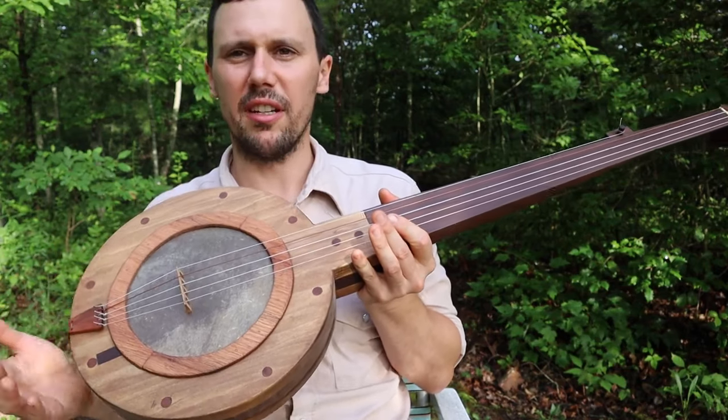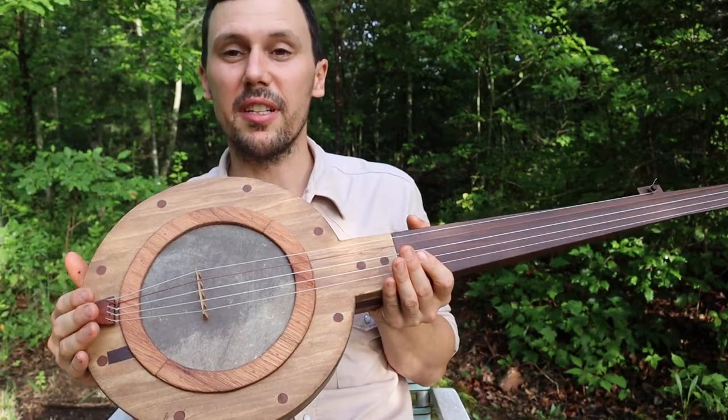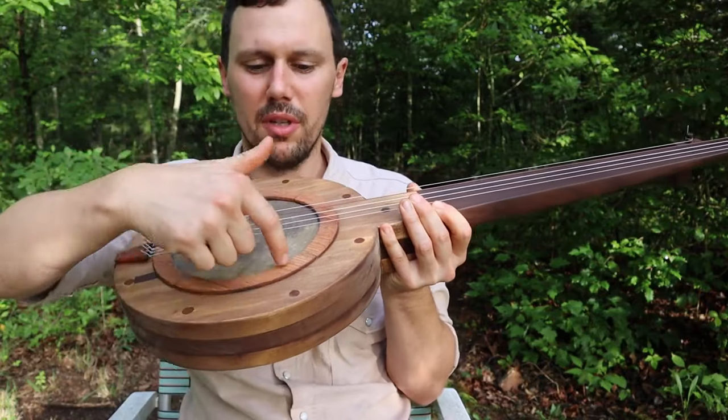Stuff that was made popular by Tav Ward, Stanley Hicks, Clifford — what the hell is that guy's name? — Clifford Glenn. People like that, mostly around western North Carolina. They made this style of banjo with the metal insert inside that the skin is tensioned over.